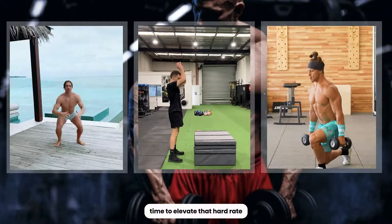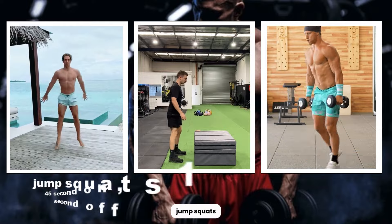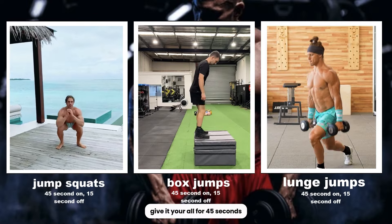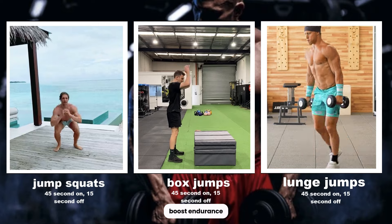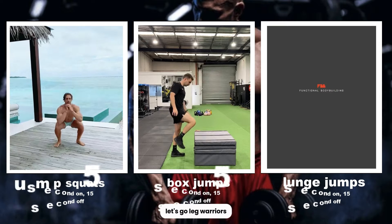Time to elevate that heart rate and ignite those leg muscles with explosive plyometrics. Jump squats, box jumps, and lunge jumps — give it your all for 45 seconds, followed by a quick 15 seconds of rest. This segment is designed to build power, boost endurance, and set the tone for the leg day challenge. Let's go, leg warriors.